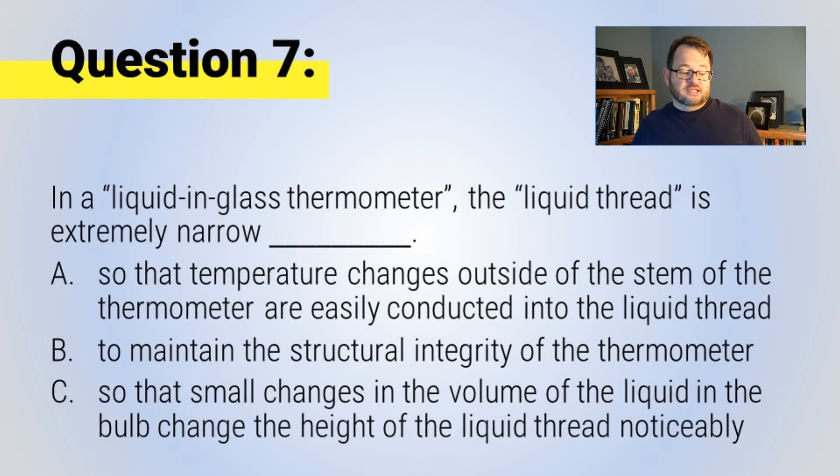Before we move on, let's ask a couple of quick questions. Question seven: In a liquid-in-glass thermometer, the liquid thread is extremely narrow — blank. A: so that temperature changes outside the stem are easily conducted into the liquid thread. B: to maintain the structural integrity of the thermometer. Or C: so that small changes in the volume of the liquid in the bulb change the height of the liquid thread noticeably. Which of those three is the best explanation for why the liquid thread is so narrow?